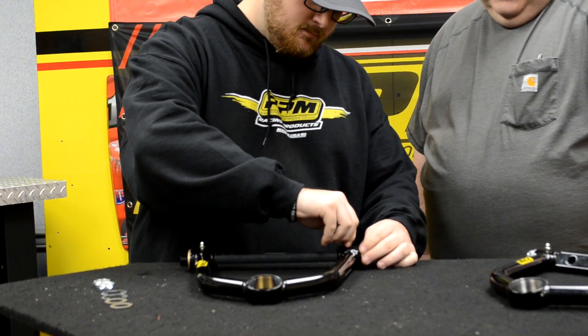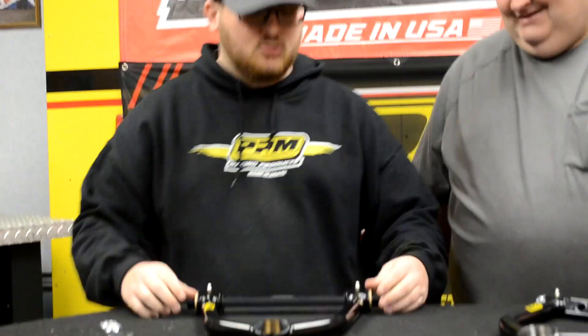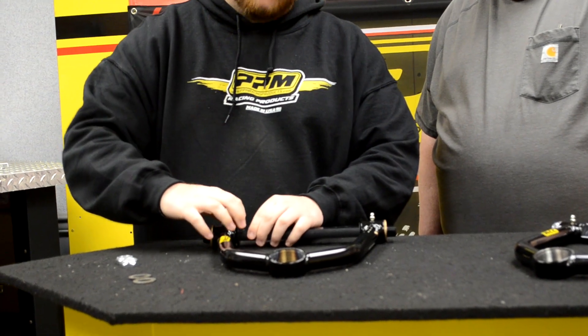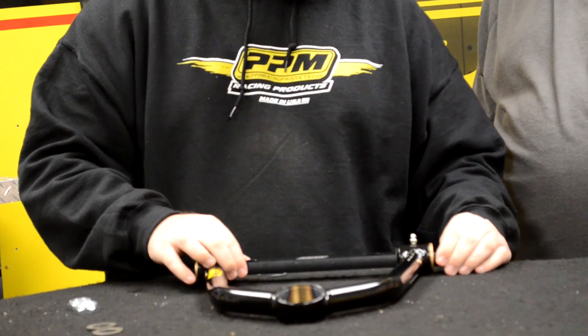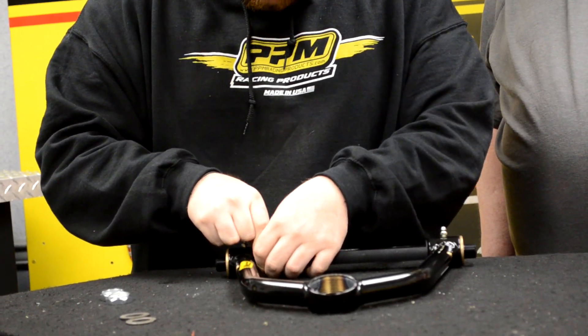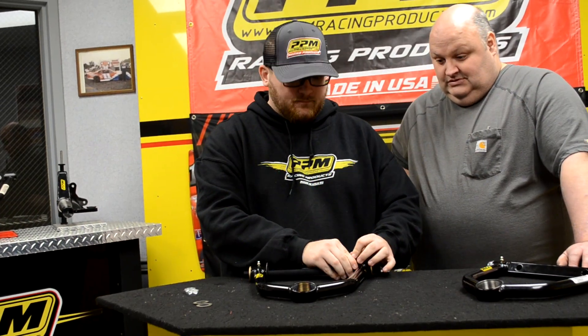Sometimes it's just an issue getting the hole lined up right — third time's the charm. Get that all set in place, then take your E-clips. There is a lip on the edge of the shaft, so you'll need to look at it pretty close. Get them evenly spaced and slide the E-clips in between the edge of the shaft. You push the E-clips in between the shaft and the control arm — you can push them down or hammer them down and it's not going to hurt it.